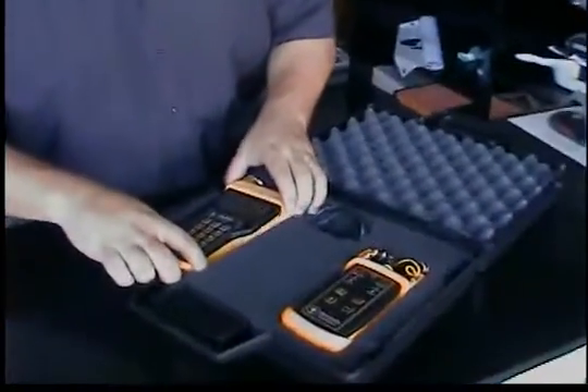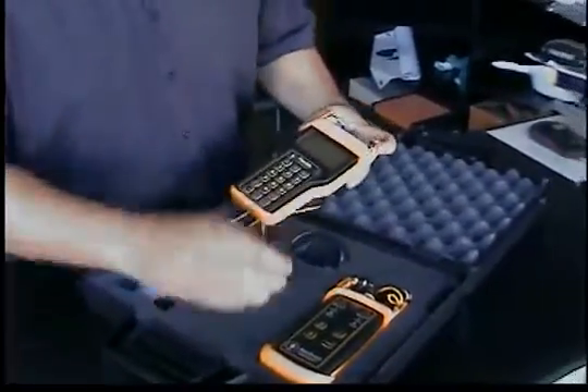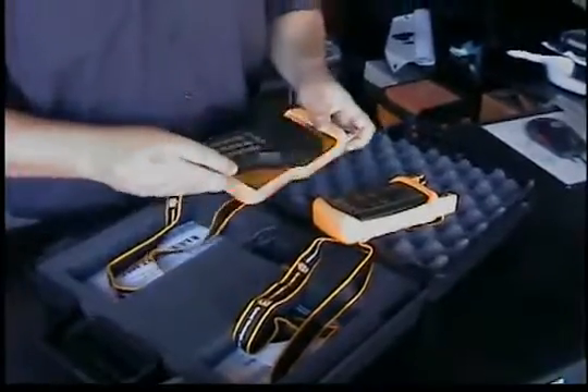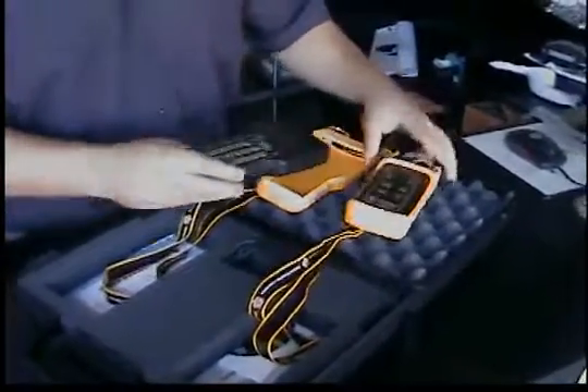We have the optical power meter and we also have your optical source. These meters actually come in a nice protective covering for both of them that you can take on and off.